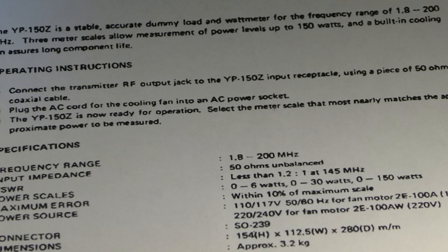Dummy loads are rated for maximum RF power in specific frequency ranges. Always ensure you are adhering to these specifications or you may damage the dummy load, the transmitter, or both.